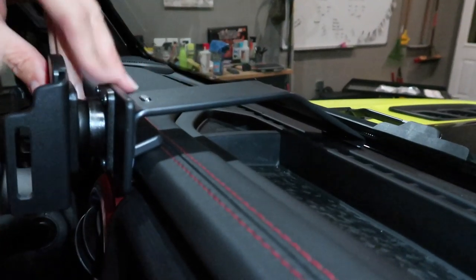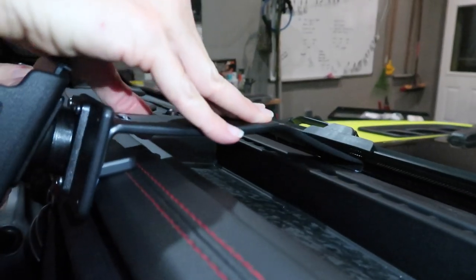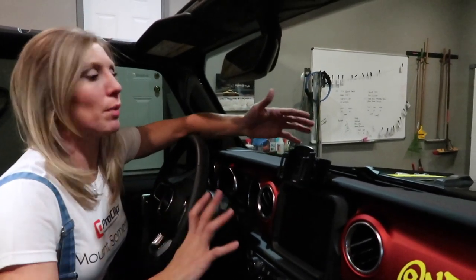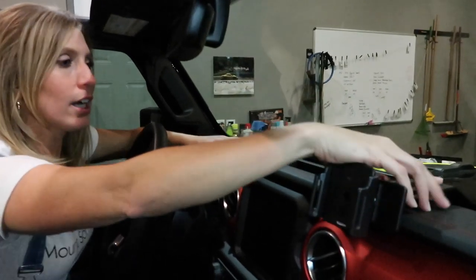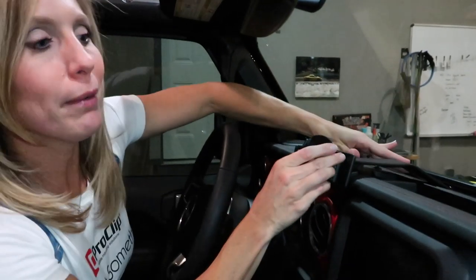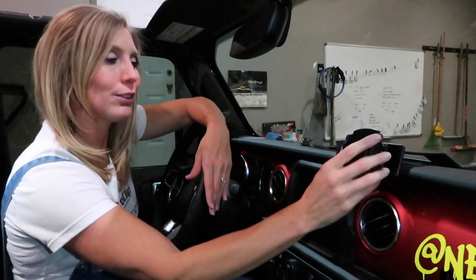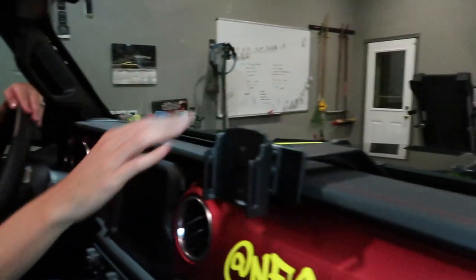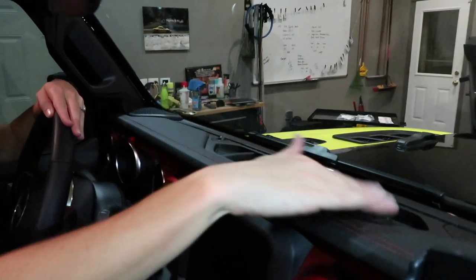Last step — you just use this nice arm to push it down. Now, this is the reason why we don't use the adhesive, and it's all a matter of preference. We like to be able to slide it along the dash depending on what's going on or where we're going. Maybe the driver puts their phone in, maybe the passenger puts their phone in — so you can slide it around and angle it however you want. You can also slide it so that you can free up your center compartments here. Remember, unscrew that center screw if you want it to adjust a little easier.